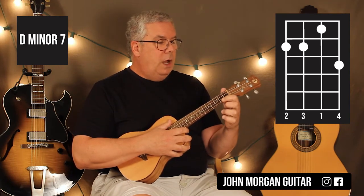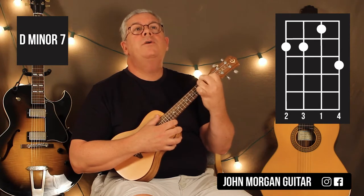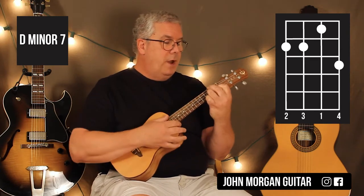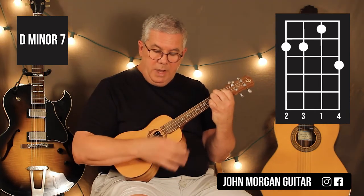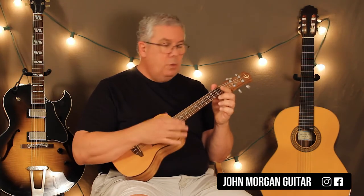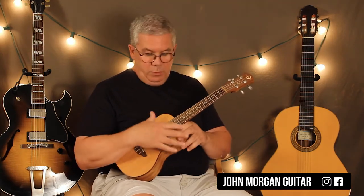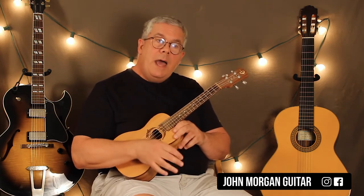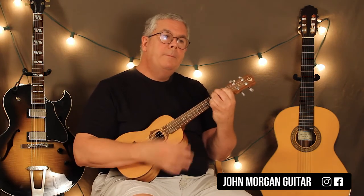The chord changes: second string, first fret; fourth string and third string at the second fret; and I'm going to put my pinky on the first string, third fret. That's my Dm7. Then I'm going to go to my Am7, which again is all open. My strum is going to be down, down, down, up, down, up. So you put those two things together.